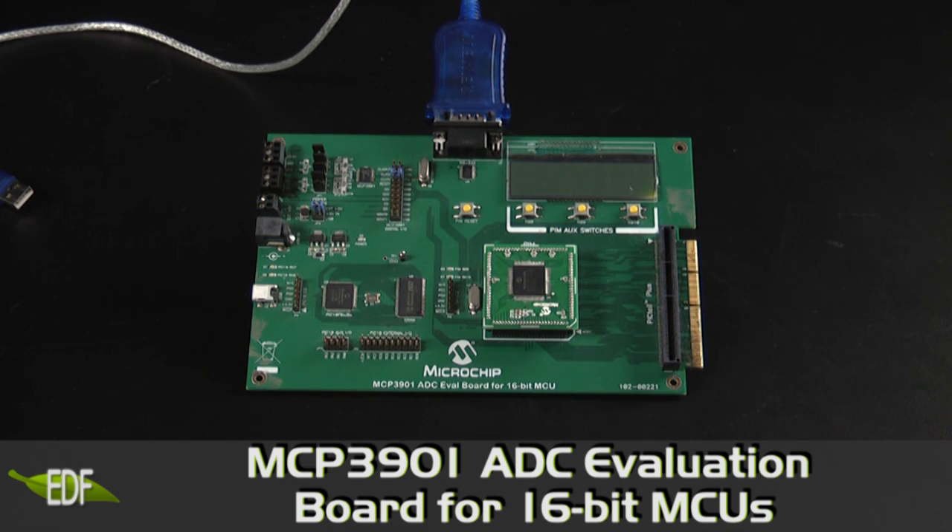Use the MCP3901 ADC Evaluation Board for your power monitoring and energy metering applications.